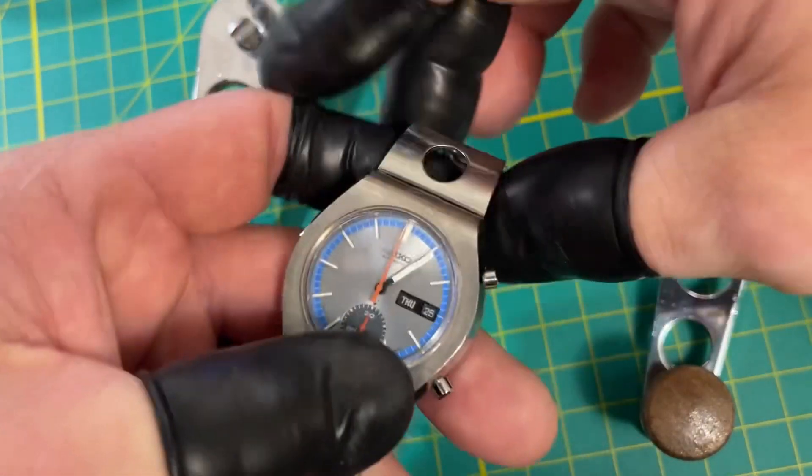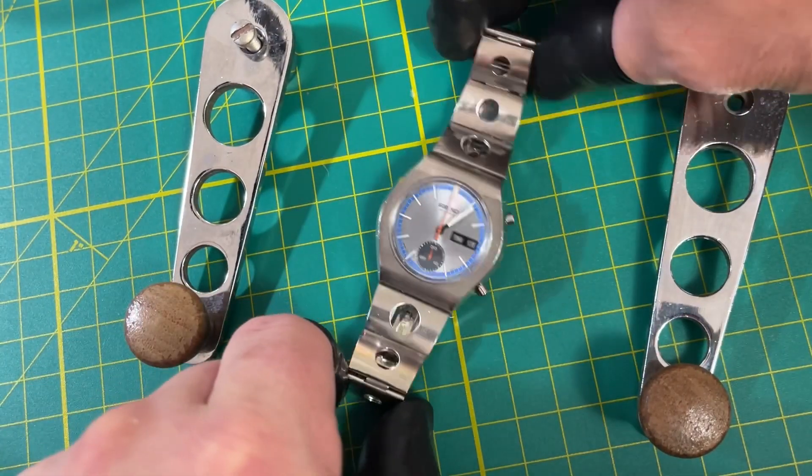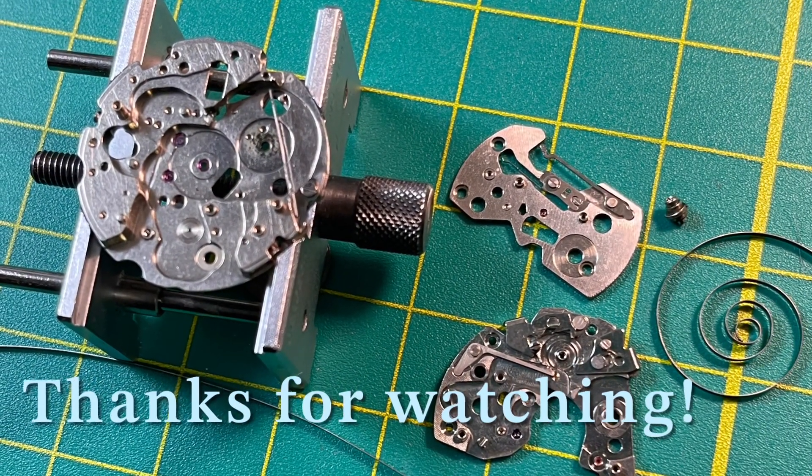I cannot wait to get this back to you. I appreciate your business so much, and I wish you the best. Thank you.